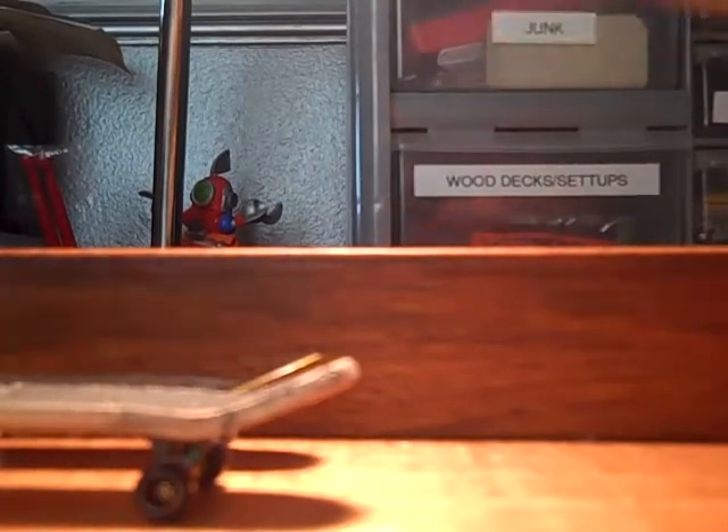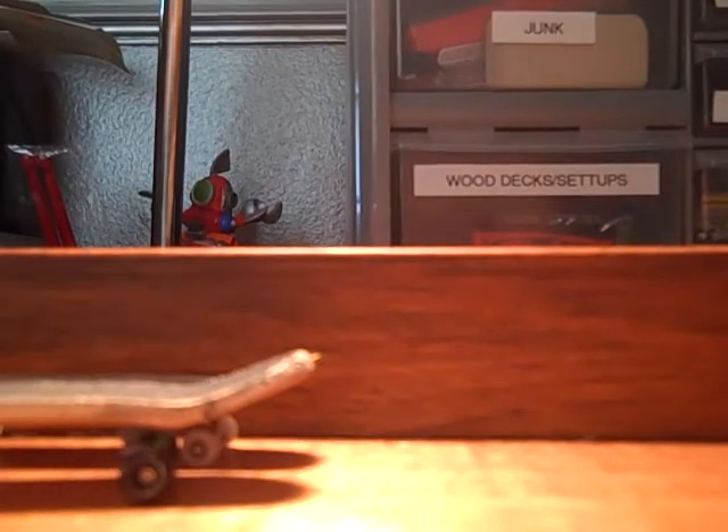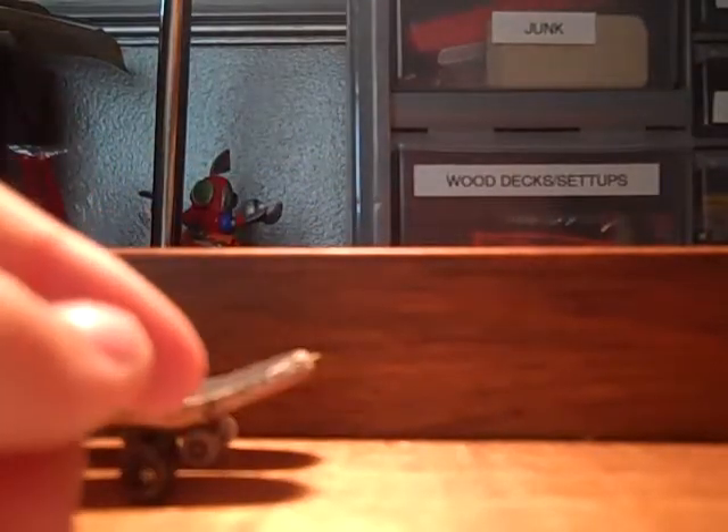My second setup is a Finger Decks D3 with regular tech deck trucks — the green pivot cups, tech deck bushings, tech deck wheels, and FBS on top. I'm selling this deck because I don't need it. It's got really deep concave — like super deep concave. It's gonna be $20 shipped and will come complete with FBS and extras.